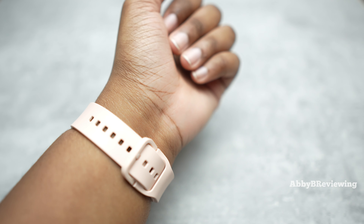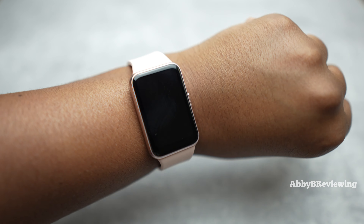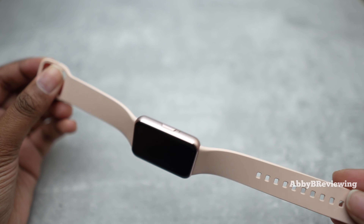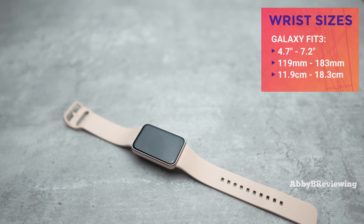The smartwatch is so light and comfortable that within about 10 minutes of putting it on I forget it's on my wrist, and sometimes I find myself looking at my wrist to check if it's still there. It looks pretty nice on, and regarding wrist sizing, Samsung hasn't provided a full list, so I've done my own measurements and have some approximate wrist sizes I think this will fit best.